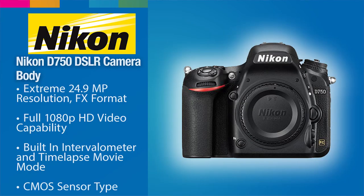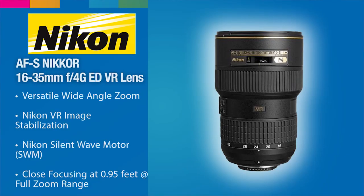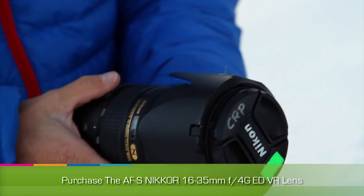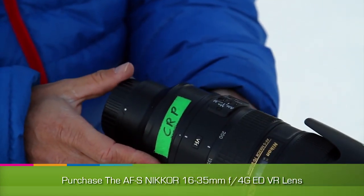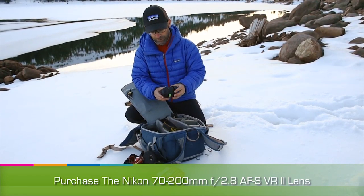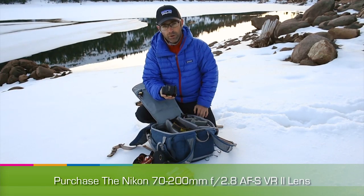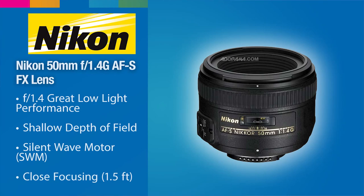My new favorite camera is the Nikon D750 — it's a full-frame camera. My go-to lens is the 16-35mm f4 lens. I'm also a big fan of the Nikkor 70-200 f2.8 lens, even though it's a bit of extra weight. My third lens, when I'm going fast and light and need some speed, is the Nikkor 50mm f1.4 lens. This thing is an awesome lens — so sharp, so fast.